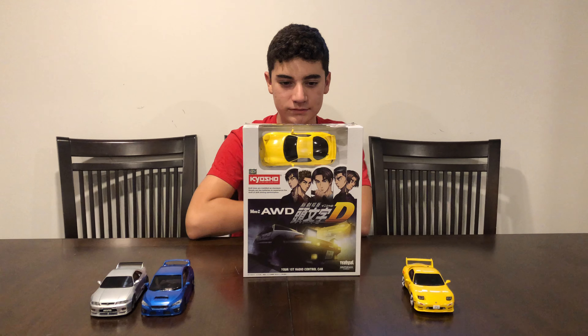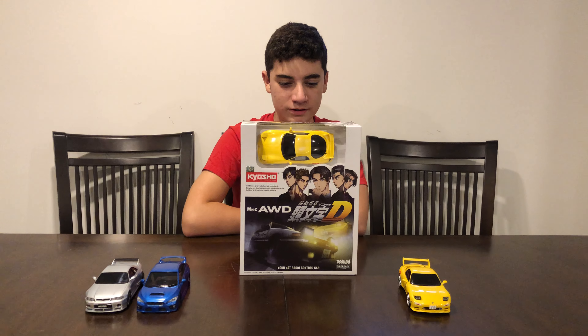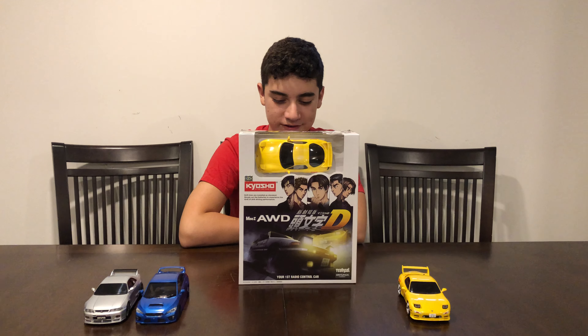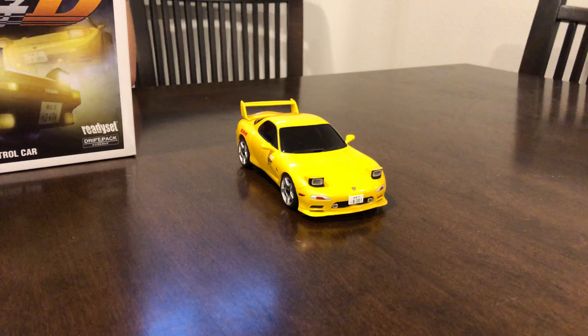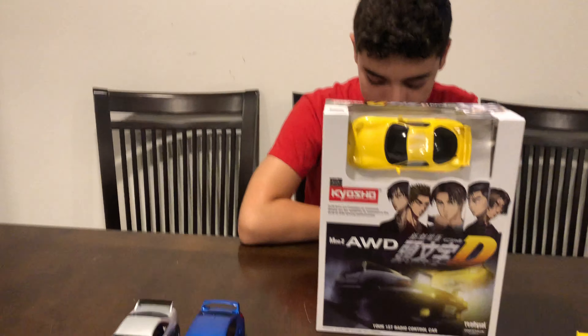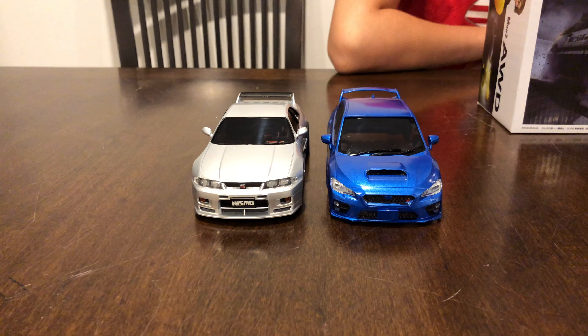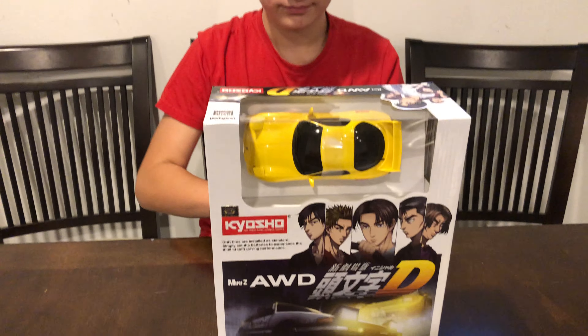Howdy, it's your boy Shadow Racer here with Little Shadow. Hello. Today we're going to be unboxing the Kyosho Mini Z all-wheel drive RX-7. That's right. Last time we opened up this same one but we didn't really go into details. Today we're going to be going a little further. We also have a Skyline R33 and an STI body here. So without further ado, let's open this bad boy up.